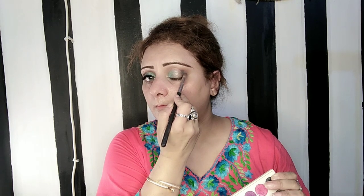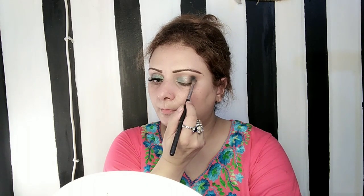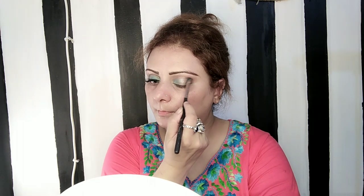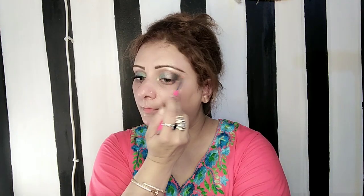This look is called Metallic Smoky Eyes. Then I have highlighted the brow bone here, and I have used the palette for that.